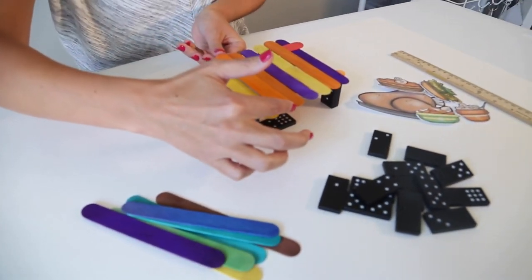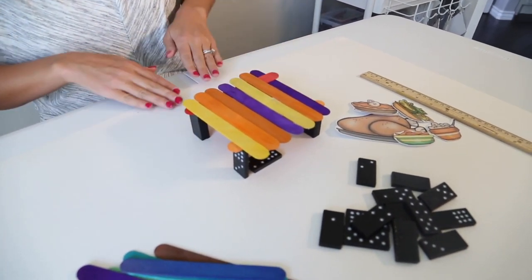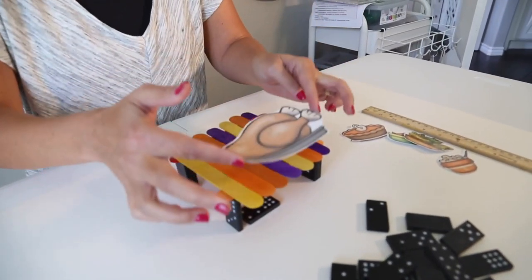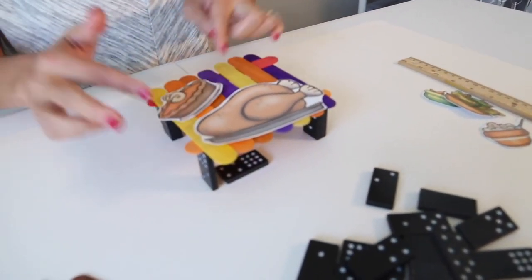I do encourage my students to make sure that their table is lifted up off the ground and not built flat on the ground, because we talk about how we have to have space for our legs underneath. Then your students can begin putting the food on top of their table, making sure that none of it is overlapping in any way.